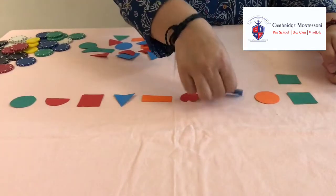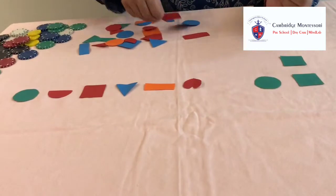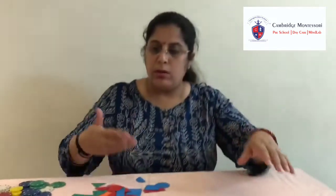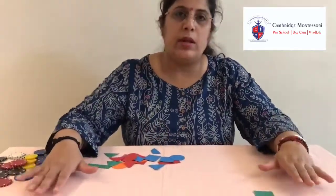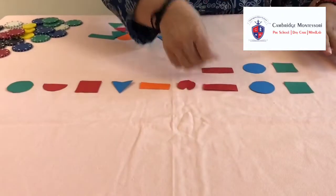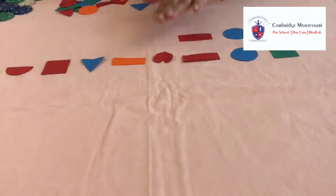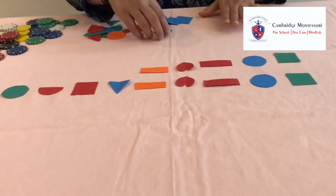Make sure whenever you make these shapes, you have to make multiple copies of the same shape in the same colour so there will be no issue when they are making this pattern. So now following the pattern: green square, green square, blue circle, blue circle, red rectangle, red rectangle. Then I have to search a red heart, then an orange rectangle — in this manner they have to complete the whole pattern.